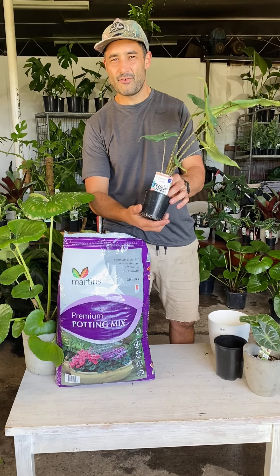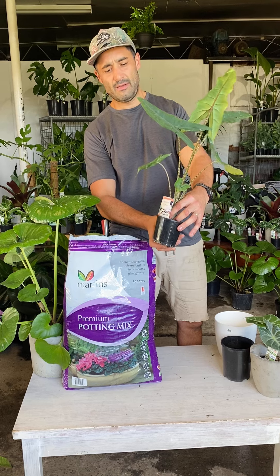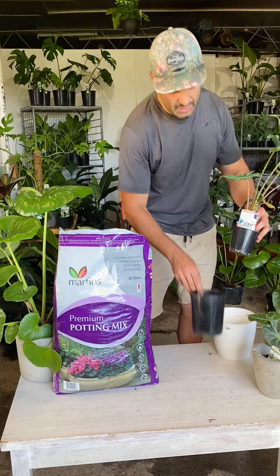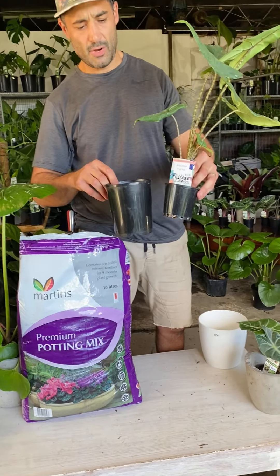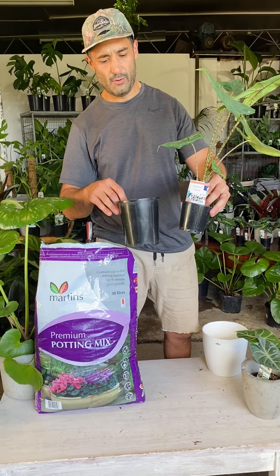I've got these Alocasia Tigrinas in small 100ml pots. As you can see, it's getting a little bit large, so what we're going to do today is just popping it up into the next pot size so the roots can fill out and the plant will get a little bit more height.